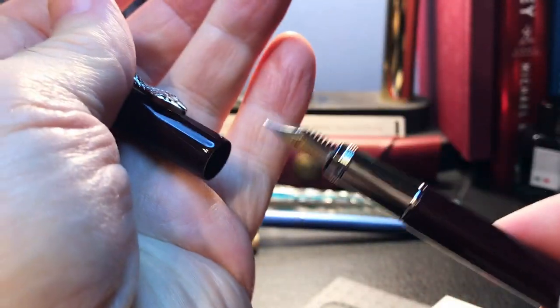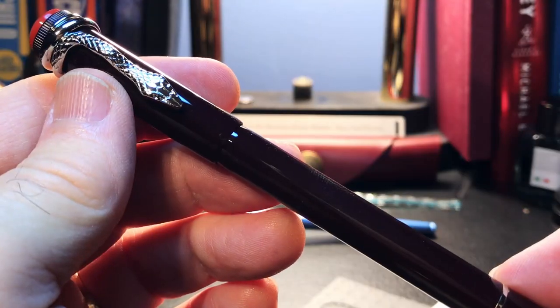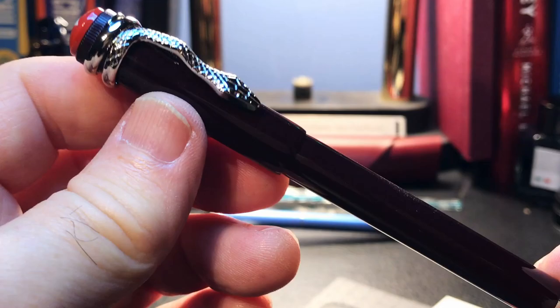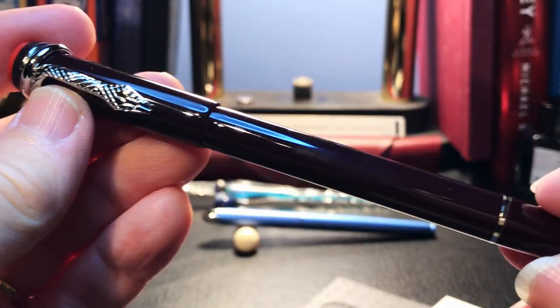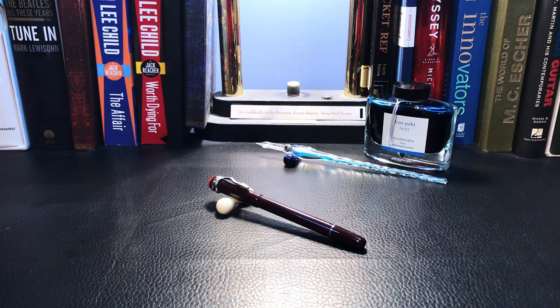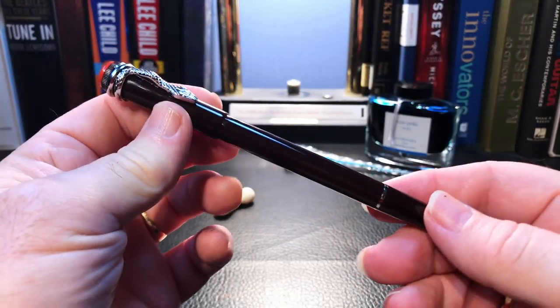It looks like Moonman is copying Montblanc down to their faults — how do you get at that piston to clean it out? On first looks it is a very interesting looking pen. What I'd like to do today is go over the parts and features of this pen, show some size comparisons and measurements, and then provide a writing sample. After the writing sample please stay tuned as I will talk about what I like and what I don't like about this fountain pen.